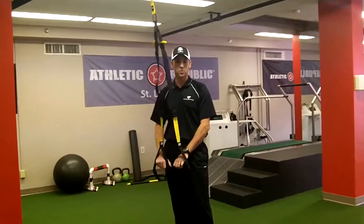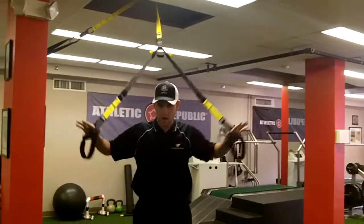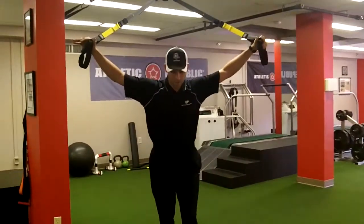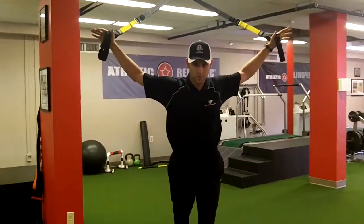For the first one, if you've got a TRX rope or something similar at your house, at Nutraformance, or a home gym, you're going to walk out, create a Y with your arms, stagger your stance, and then you're going to lean into that with your sternum. Just make sure you protect your rotator cuff and you'll be fine.